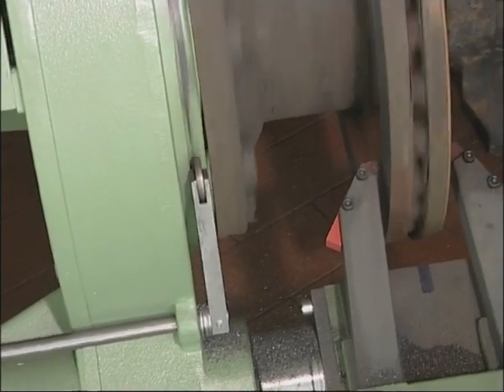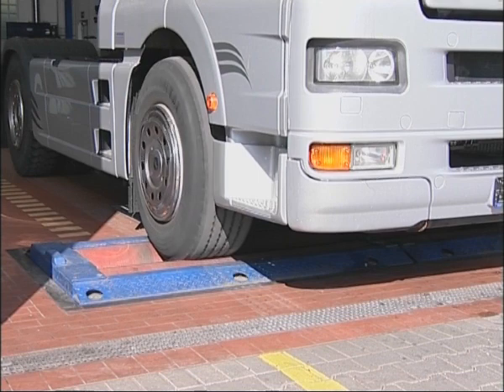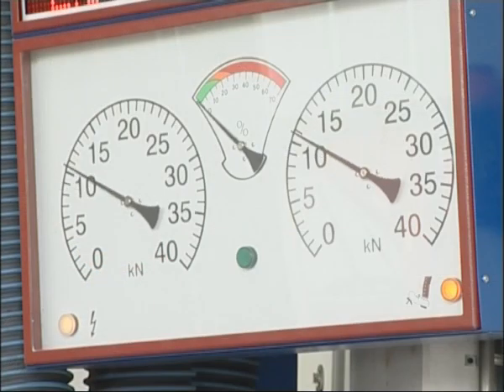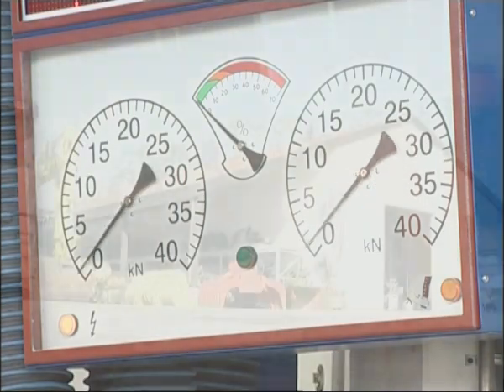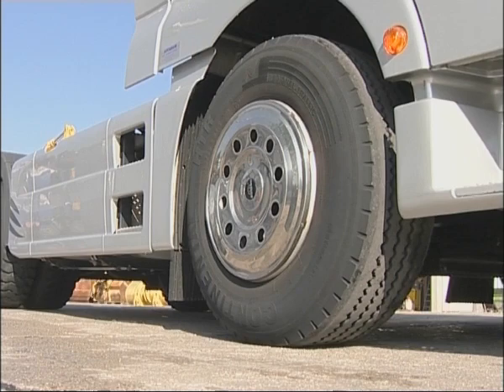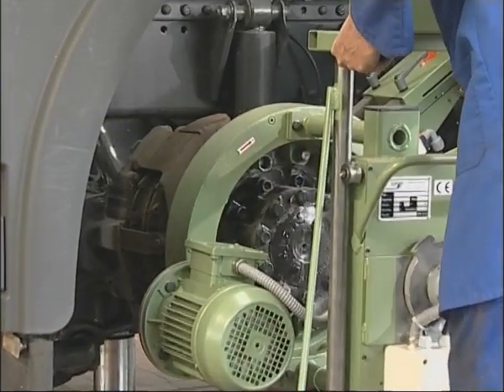At each brake pad change, the brake discs should be machined as a routine safety measure to eliminate surface scoring and thickness variations. The brake pad lining is immediately in contact over its entire surface, resulting in higher and balanced braking effect from the outset, optimal heat dissipation and a longer interval between replacement of brake discs, pads and calipers.